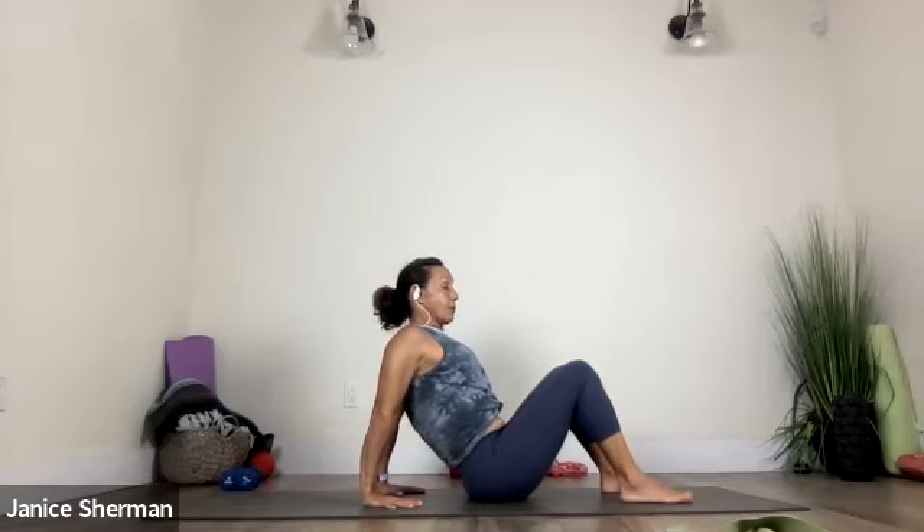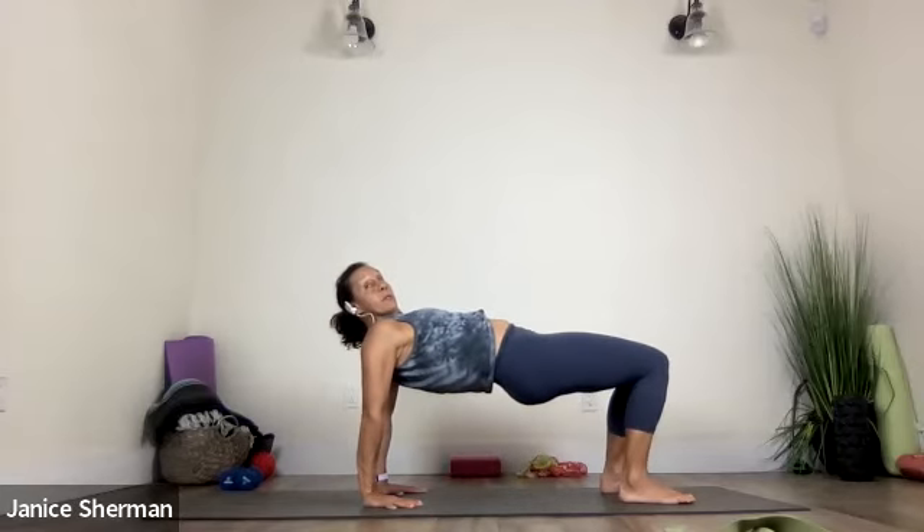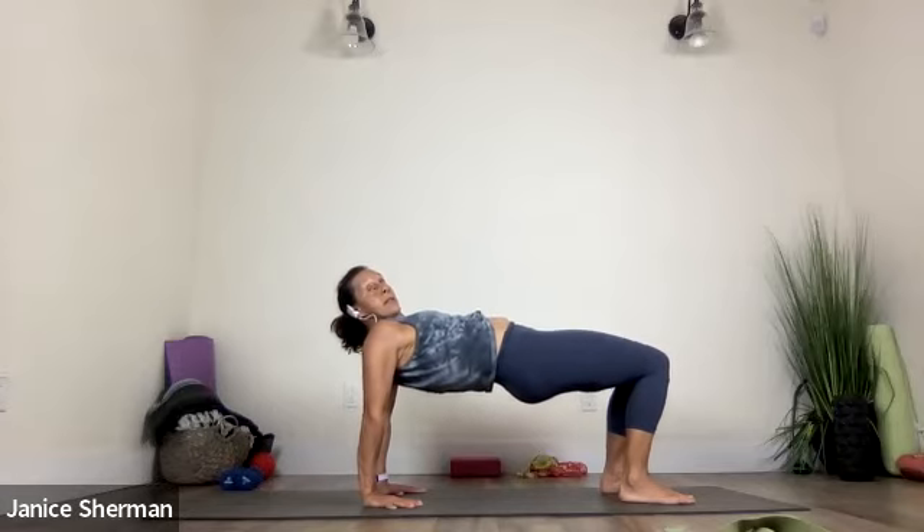And then walk your hands back. Good. Let's take our hands behind us. Stretch your wrists for a moment. Pull your fingers back. Nice. And then I want you to take your fingertips facing your booty. You're going to roll your shoulders up, back, and down your back. And then either just press into your hands and open your chest, or also add pressing into your feet and lift your hips up — reverse tabletop.